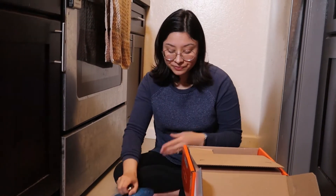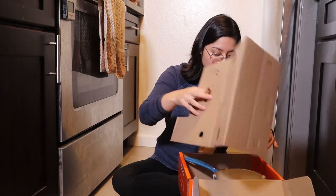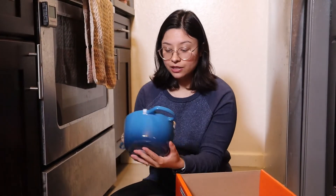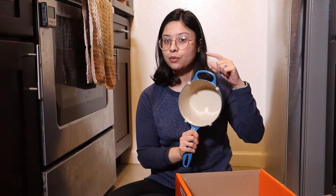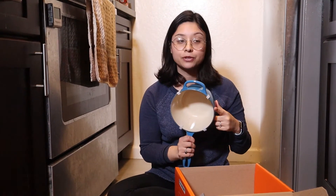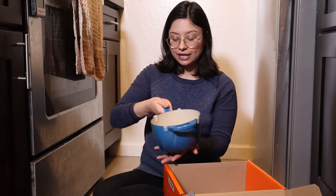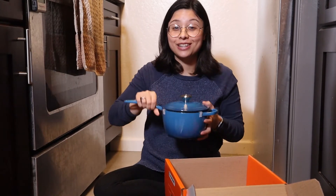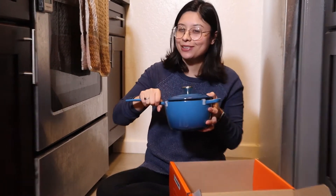And then the corresponding pot — it has these loops, which I was not fully expecting, because some other Le Creuset products don't have the handle; it's just the pot and the lid. Let me know if you consider this to be one item or two — I consider this to be one item because it goes together.